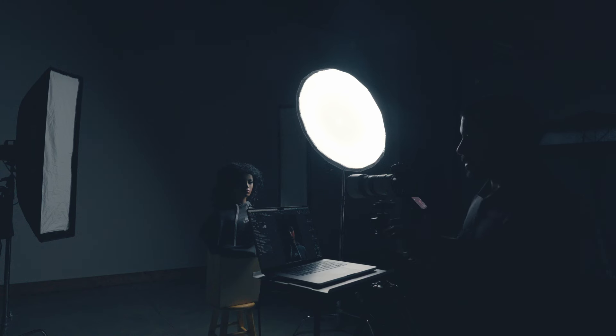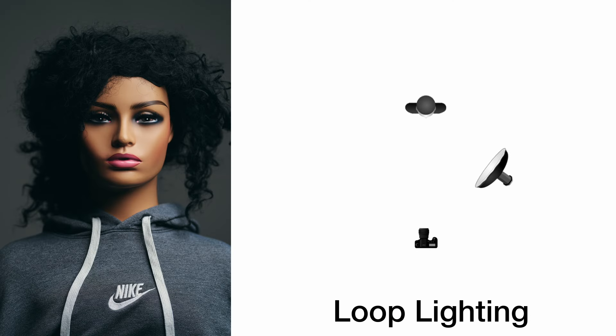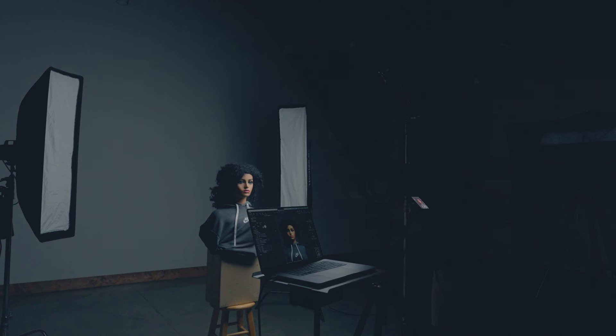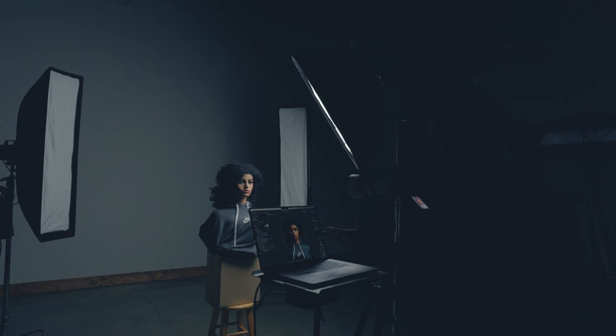The next two we're going to go over are loop and Rembrandt — they're pretty similar, so let's do loop first. You're going to be about 45 degrees to the side. The shadow from the nose is going to make a loop down, but you don't want it to connect to the cheek shadow. The size of that shadow is up to your discretion depending on how dramatic you want it. This is a pretty flattering setup — pretty standard, just 45 degrees — and you're going to get some shadow on the other side for interest.